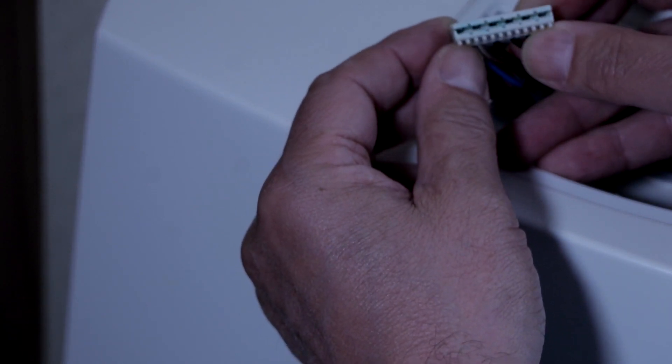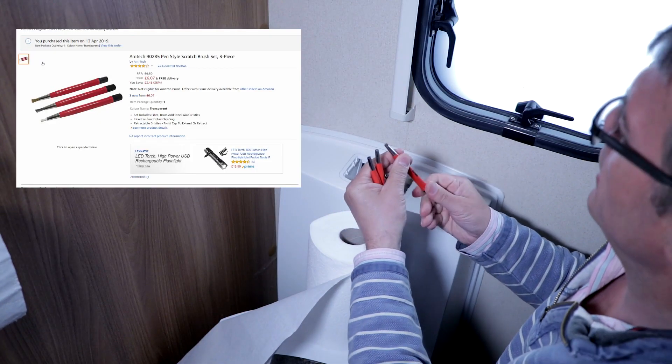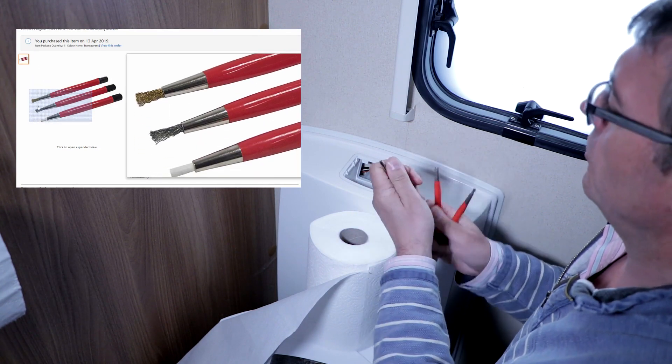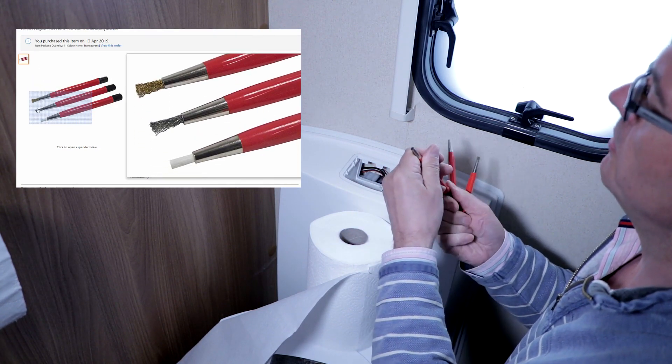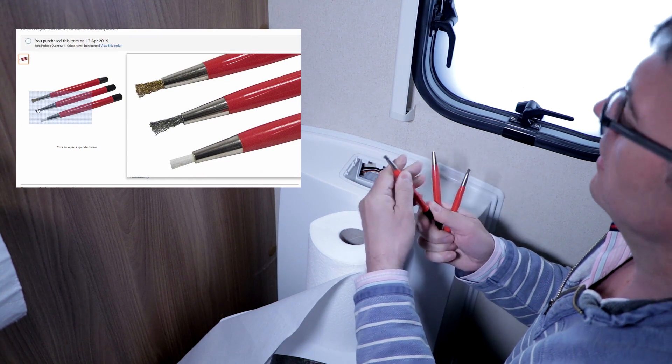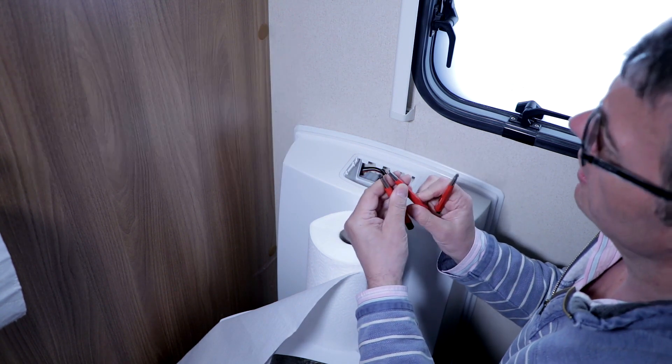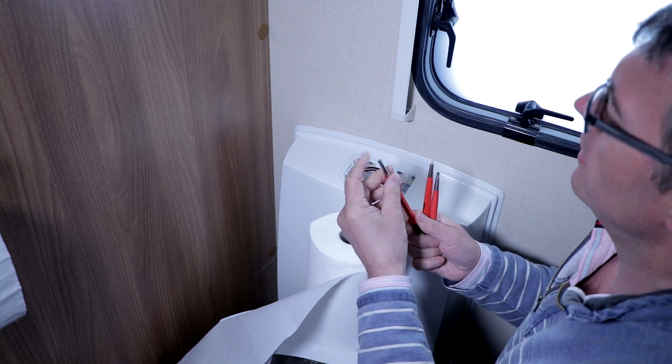So I'm just going to go and get my terminal cleaners. I should have brought it all in, but there you go. I've got my terminal cleaners which will hopefully clean the terminals a bit. There they are — one brass, one fibre, and one steel.